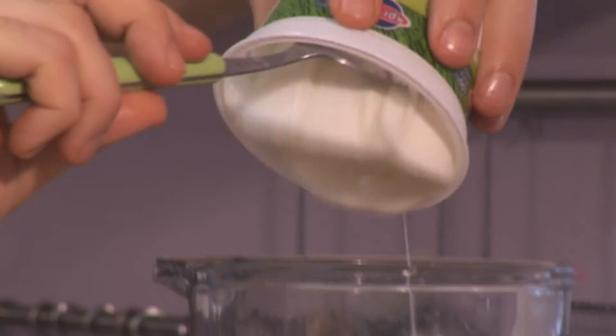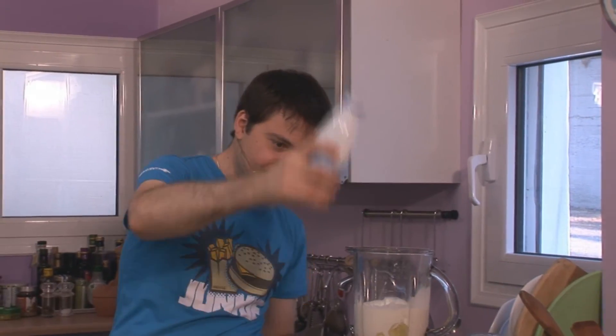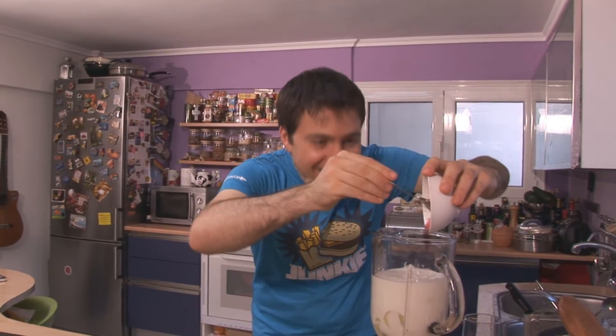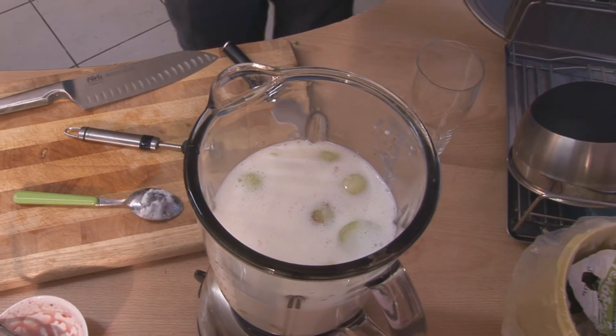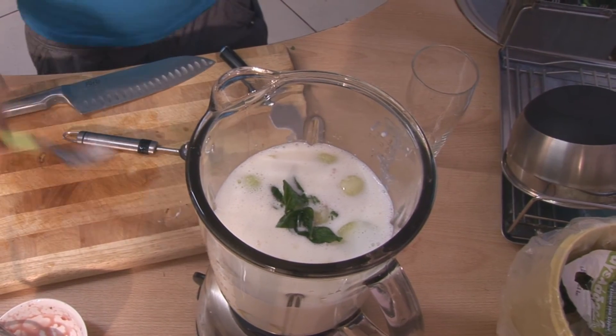Now adding the yogurt — Greek yogurt, 2% fat — and the ariani. And now the cherry sweet, which is best for the taste and the smell. Let's mix it a little bit and blend everything together.